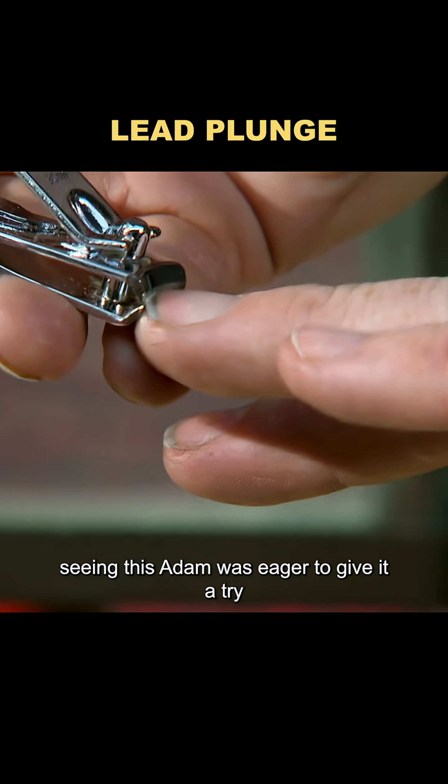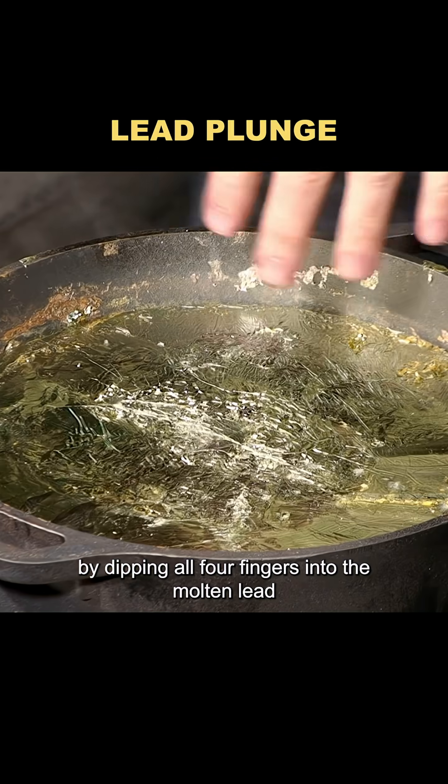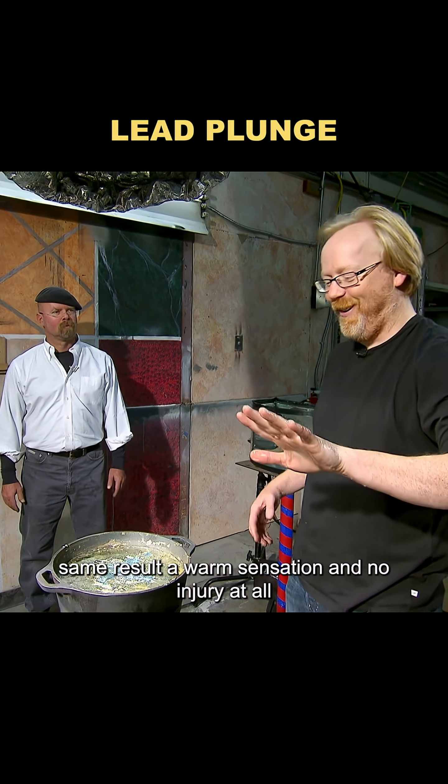Seeing this, Adam was eager to give it a try. He raised the stakes by dipping all four fingers into the molten lead. Same result — a warm sensation and no injury at all.